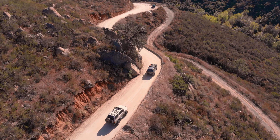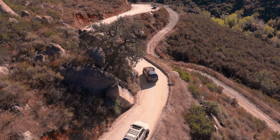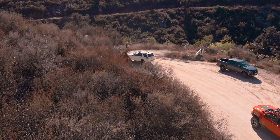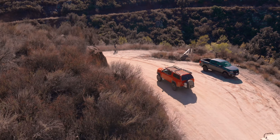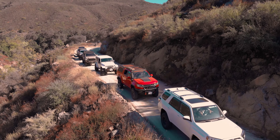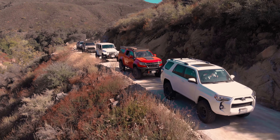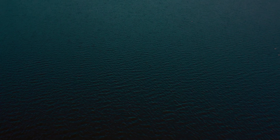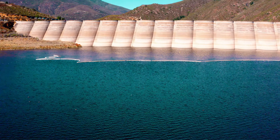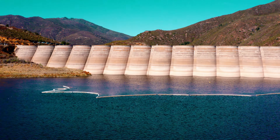The area was surveyed for the dam in the early 1920s, with construction slated to begin in 1927. However, construction was halted the following year due to a lack of funds and a disagreement over water rights. With an increase in population between the 1930s and 1940s, the decision was made to start construction on the dam.